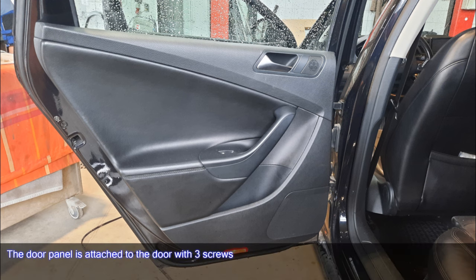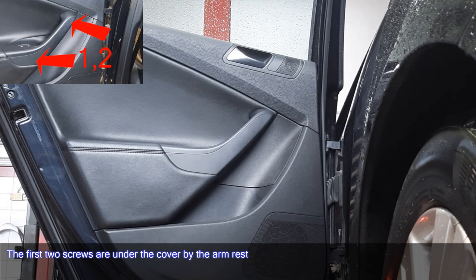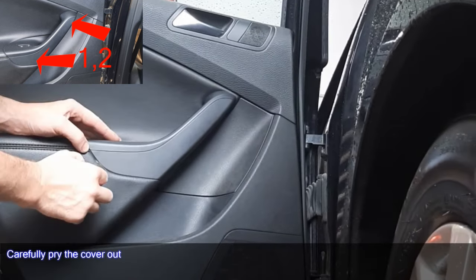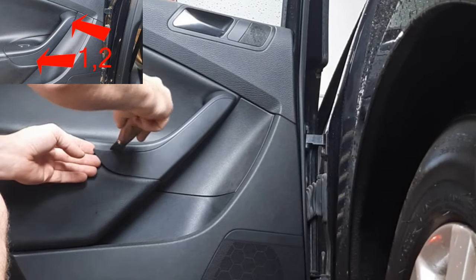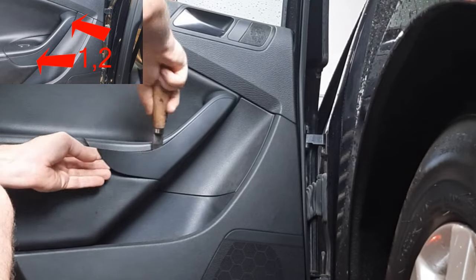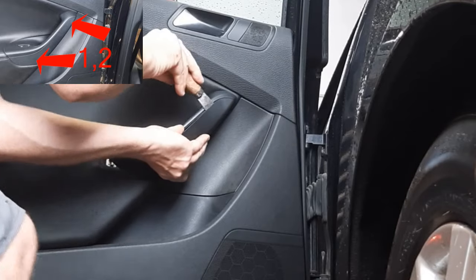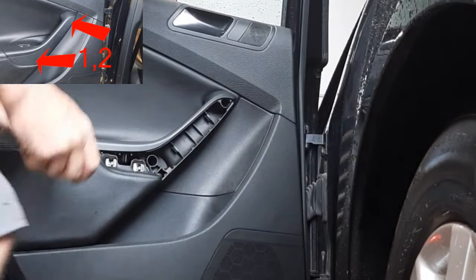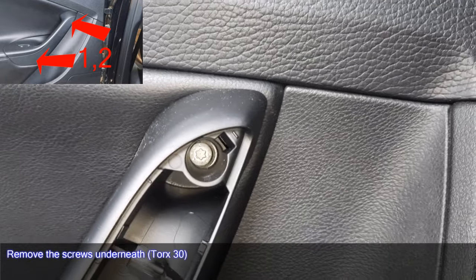To remove the door panel, note that the panel is attached to the door with three screws. The first two screws are under the cover by the armrest — carefully pry the cover out. Remove the screws underneath using a Torx 30.